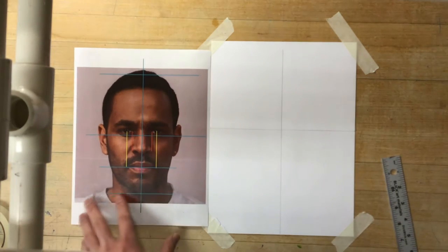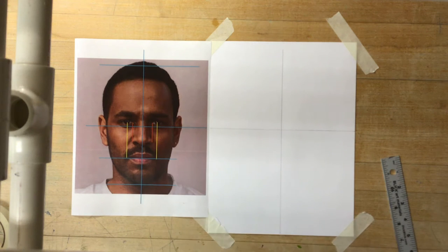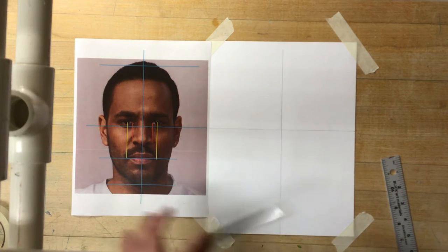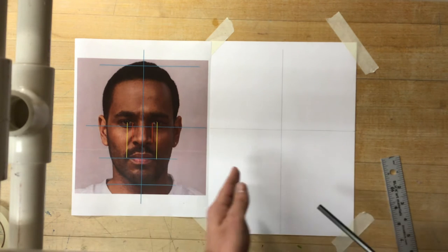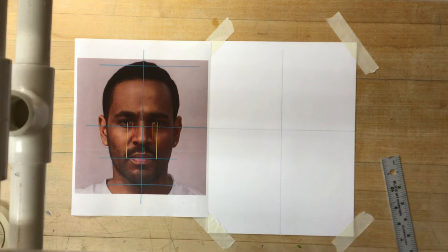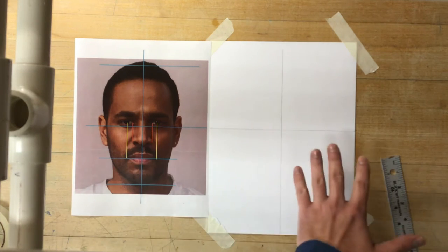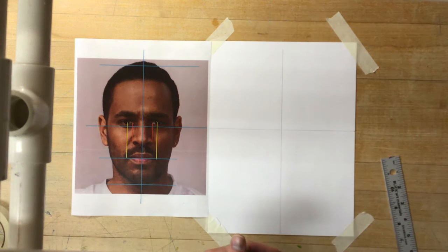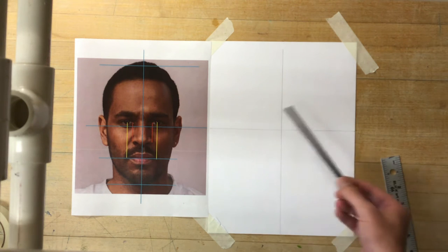As I start my drawing, I'm going to line it up with my picture. I'm not necessarily going to trace off of this exactly - I'm going to use it as a series of measurements and compare things to what I'm going to draw on my paper. First thing I want to do is establish what we call the basic unit of measurement. I'm going to use his eye to figure out just how wide and how tall this whole drawing should be.